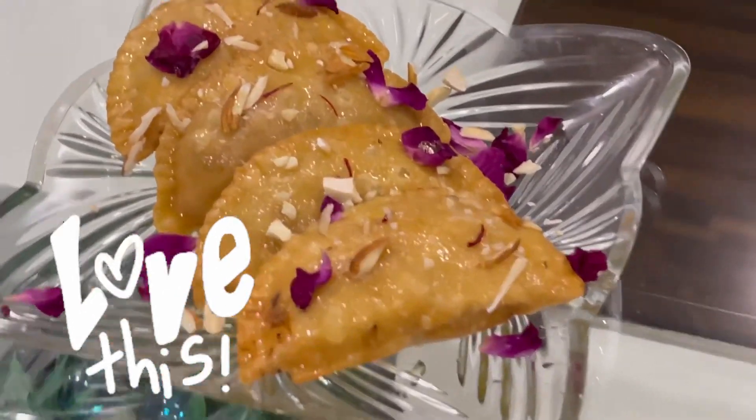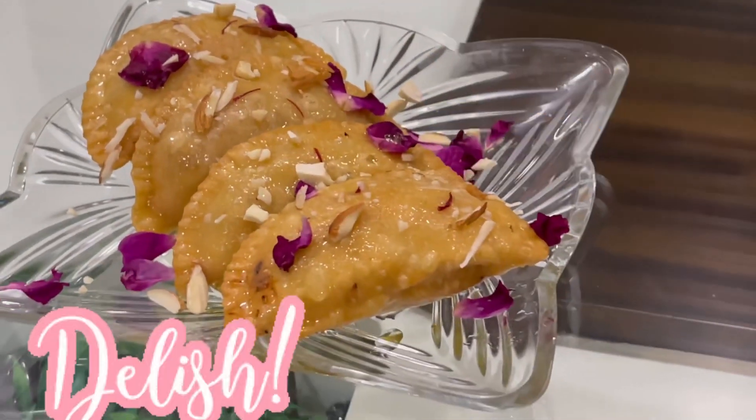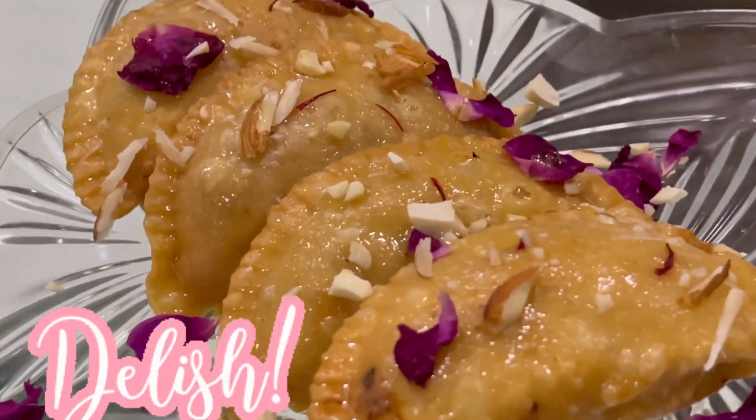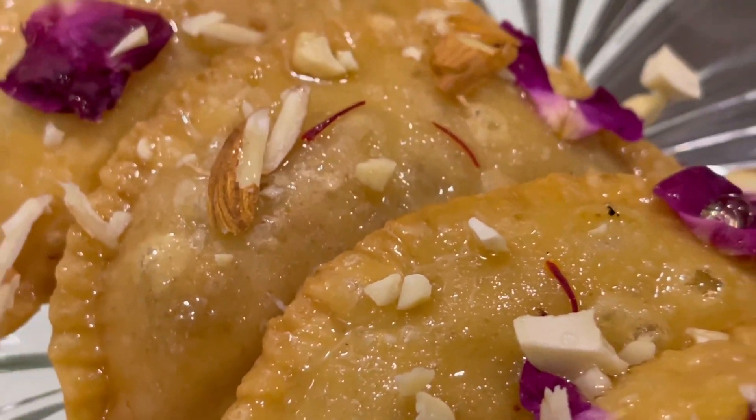Hello my dear friends, welcome back to Diva's Cook Show. Diwali is on the way, so this Diwali we are going to make sweet sweet sweet — let's make special Shahi Mawa Gujia on this Diwali!